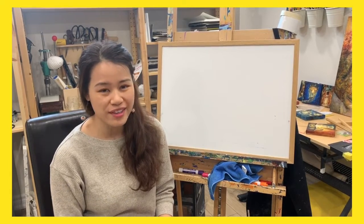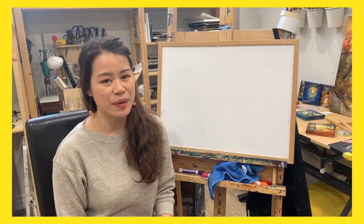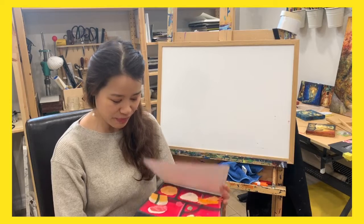Hello everyone, I'm Joyce from Pencil Studio. We're back for another tutorial. Today we are going to make a craft that will look very delicious although you cannot eat it — that is the Japanese bento box.